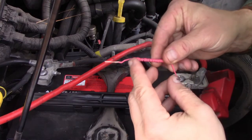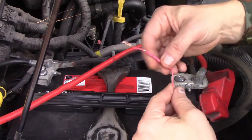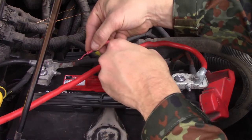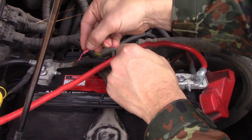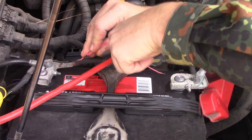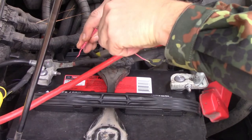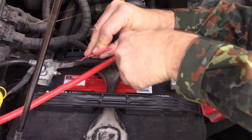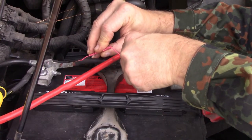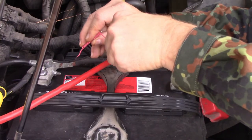All right, I want the sharp end of my needle pointing north, so I'm going to put the sharp end on the negative terminal and just rake this other end over the positive — just rake it real quick. There, there's a quick spark. I'll do that a couple more times.